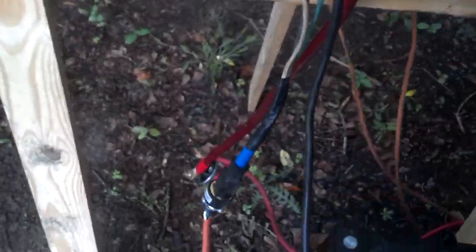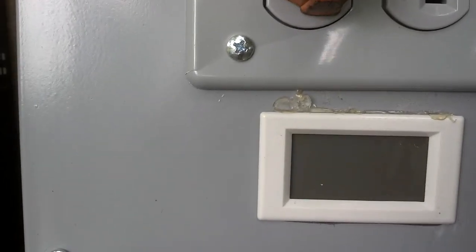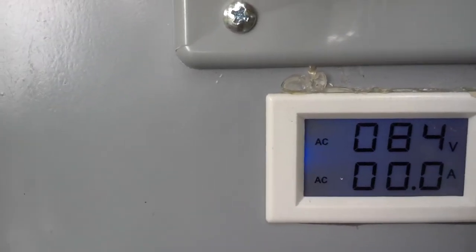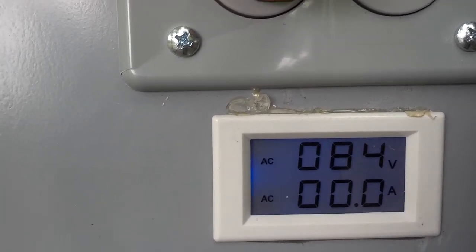So I'm going to unhook this plug now. As you can see, it's spinning much, much faster. Now we're going to hook it to this plug, which actually goes to my inverter. Wait a few seconds and it'll turn on. As I was saying, the voltage is going to be a little bit low on this one because the head isn't as high as it needs to be.